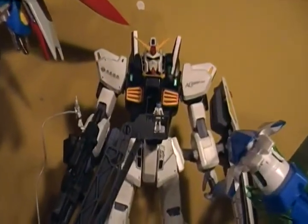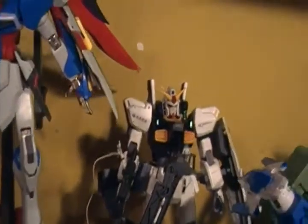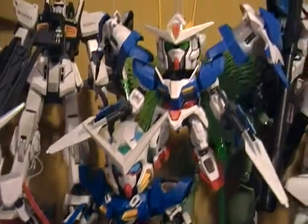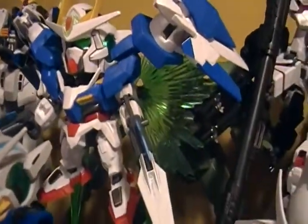The Mark II Master Grade with the base. SD O Gundam. SD Exia. SD Double-A riser with O Gundam's GN particles stand.